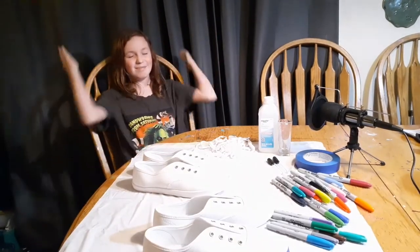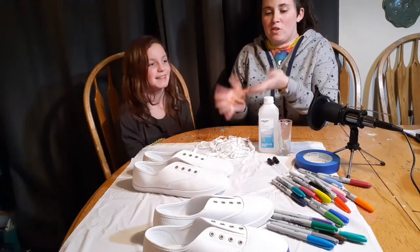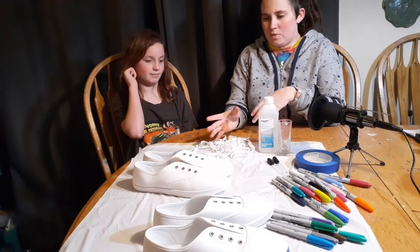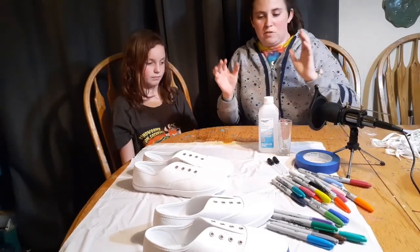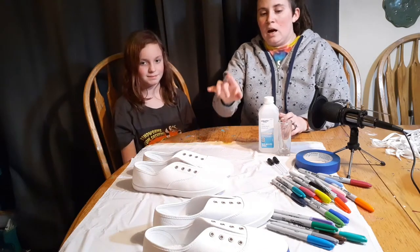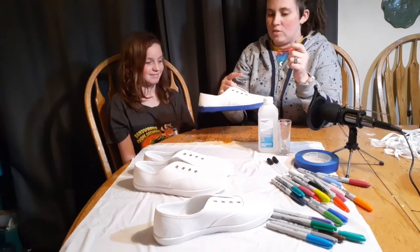Now we're going to have Mom come in and explain what we do. So first things first, we need to make sure we have the right shoes — they need to be white canvas shoes because that way it holds in the ink better. We've already prepped these: we've taken the shoelaces out because you don't want to stain the shoelaces, and we've put down a garbage bag to keep from making a huge mess. Our first step is going to be taking our shoes and putting the masking tape around the soles on the side. That's our first step to prep it.